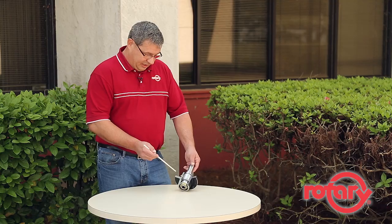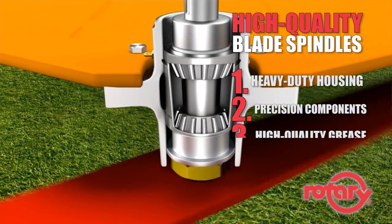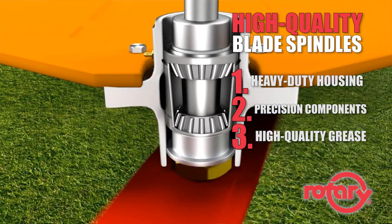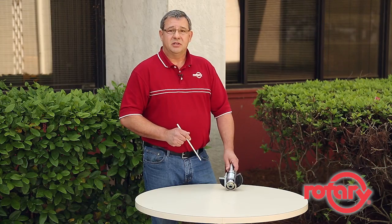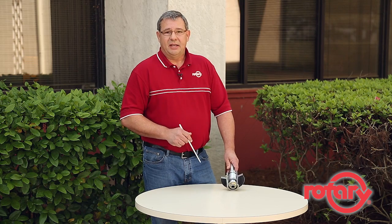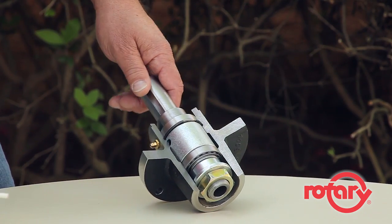So, there you have it — heavy duty housing, precision components, and a high performance lubricant. Rotary combines all three of these features in their high quality spindles, ensuring you the finest in the industry. Thanks for joining me today. I'm Kenny Purvis reminding you, when you need high-quality, high-performing parts for your lawn equipment, trust the big red rotary brand for quality products.